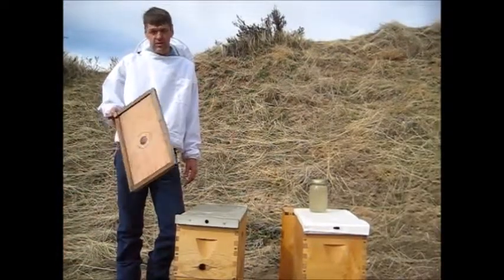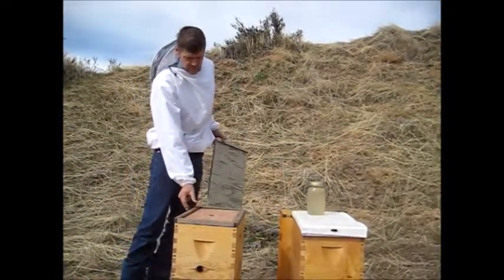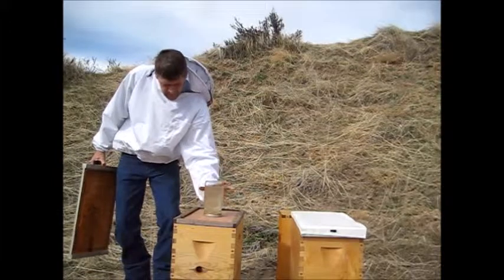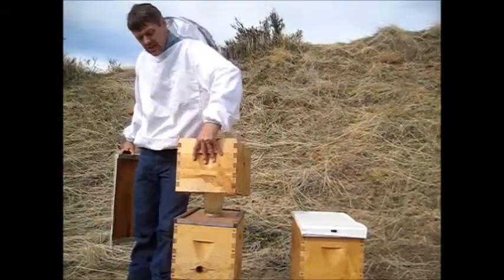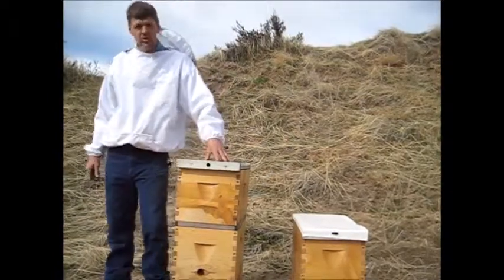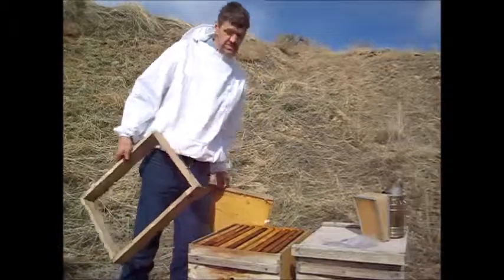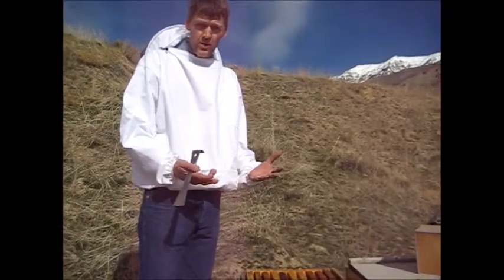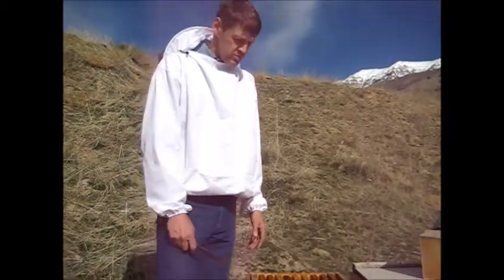Feeding bees using the inner cover with the feed hole — I'll remove the lid, put the inner cover in, use the mason jar upside down. To keep this out of the sunlight and wind, I'll use an empty box as a shell for feeding. We're going to use the sugar shim again. These bees don't need to be fed — actually I spoke too soon. They're not dead, they're just down in the bottom box. Usually early spring and late winter they're up in the top box because that's where the honey is and that's where the heat is, but occasionally they're down below, which is what they are today.